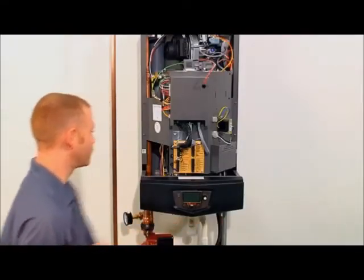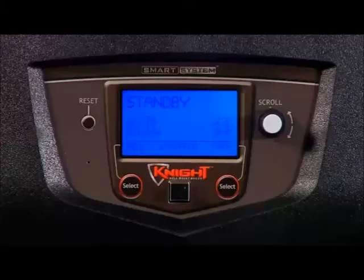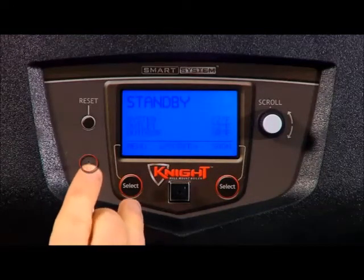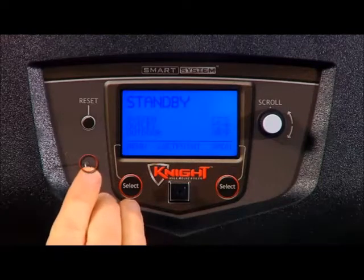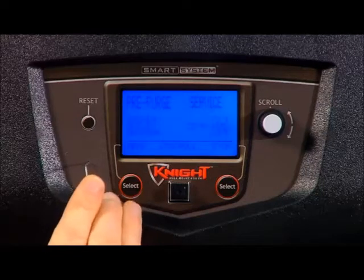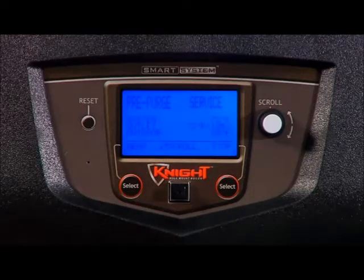Turn the on-off switch to the on position. Locate the pinhole button on the display. Using a paper clip or something similar, press and hold the button for 5 seconds. The word 'service' will appear on the status line of the display. The unit will fire at its normal ignition speed and will then modulate its firing rate to 100%.